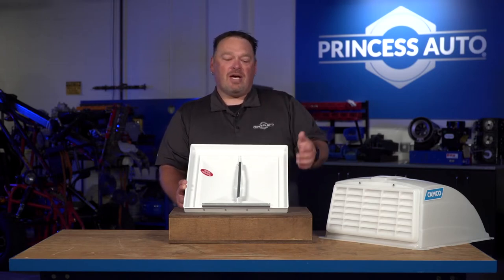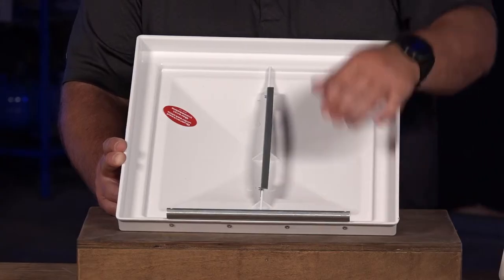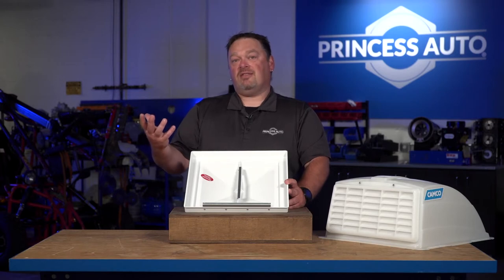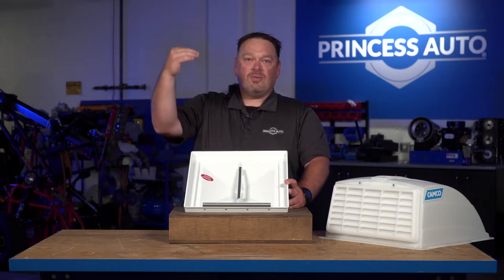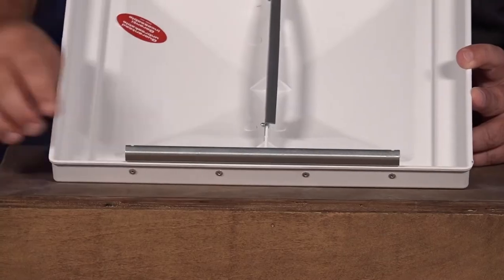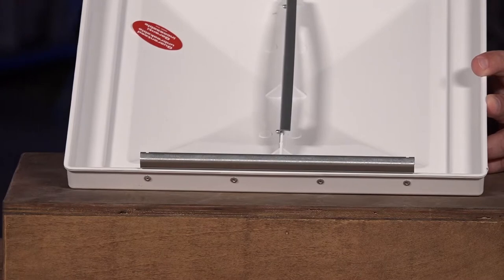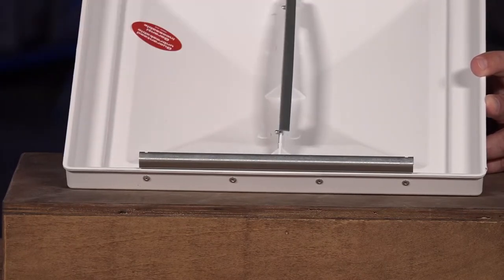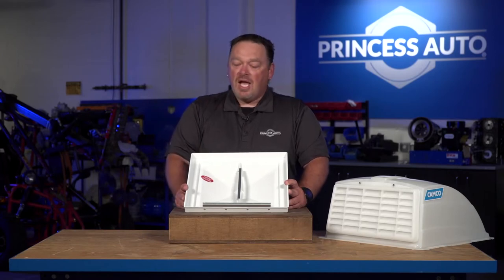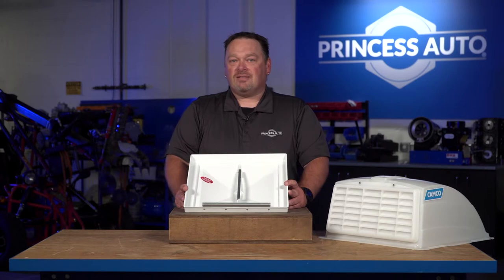When purchasing a replacement vent lid, make sure you know what the bracket looks like — take a picture of the old one or bring it in, since brackets can have slightly different mounting options even though the lids are all 14 by 14. Installation involves removing the housing from inside the trailer, a few screws, removing the wind mechanism, then getting back on top to remove the lid, feed the new one in, crimp the ends to lock it on the track, insert the wind mechanism, and reinstall the bezel from inside. It takes about 10 to 15 minutes.